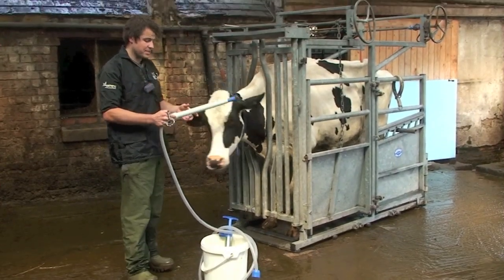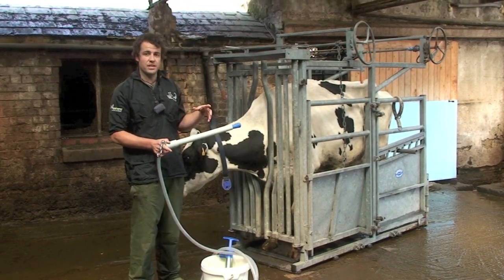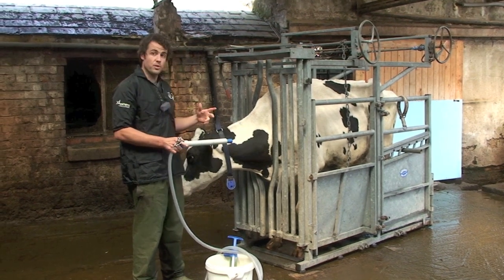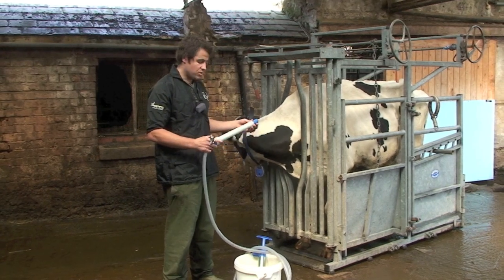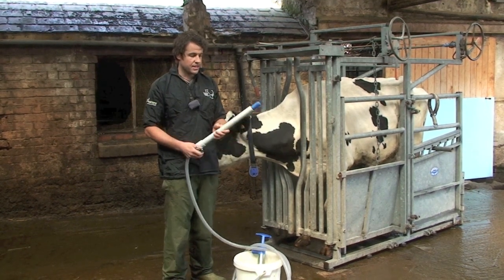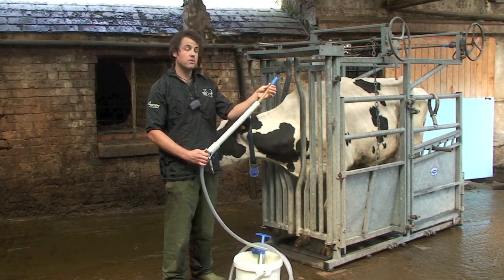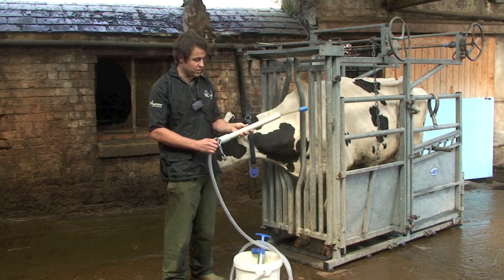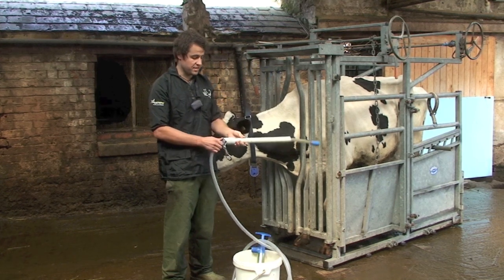When passing the stomach tube you need to have the cow restrained, because it's quite important that you know where you're going safely — and also for her safety — you're not going to put it into the wrong place. These Agus pumps have a gag hook on the nose; cows chew on the pipe whilst you pass the inner pipe down into the rumen to administer the fluids, so they're not going to chew on the soft flexible hose which goes down into the rumen.